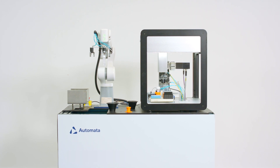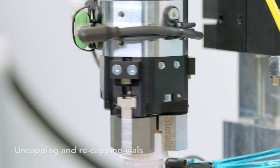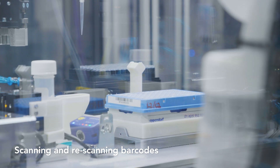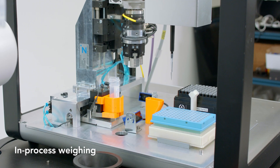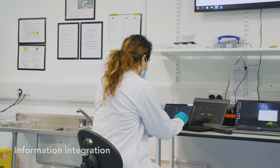Some of the things that Automata can automate are uncapping and recapping of vials, scanning and re-scanning of barcodes, in-process weighing of the liquid handling process, and information integration for LIMS systems.